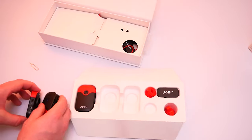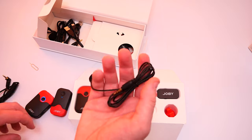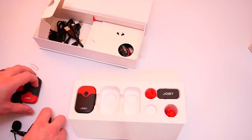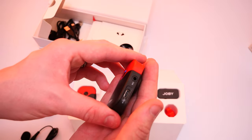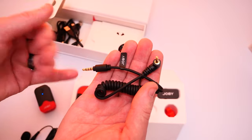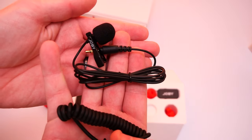These are charged by USB-C and you get three USB-C cables, so you can charge all three devices at the same time instead of one after the other. Before I set up the microphone test, I need some cables. I'll connect the receiver to my camera using this cable, and then use the microphone to plug into the transmitter on myself.